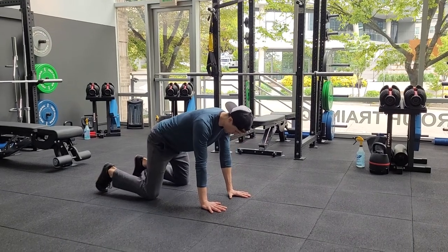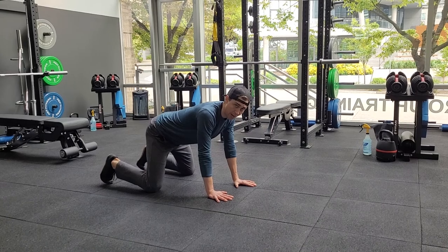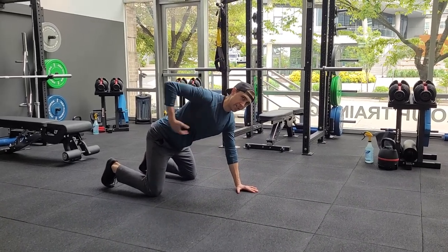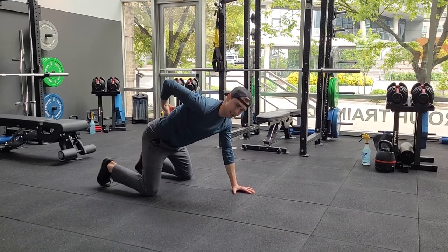Starting out, you'll be in a quadruped position and you want the knees pretty wide. The reason for a wide base is we want to make sure that when you're rotating, the rotation is coming from that middle to upper back area and not from your low back.